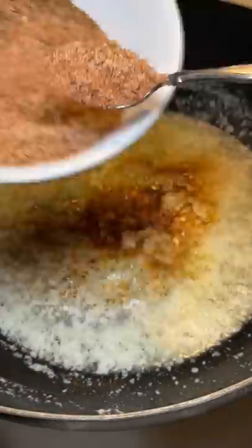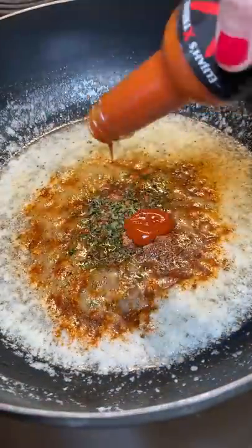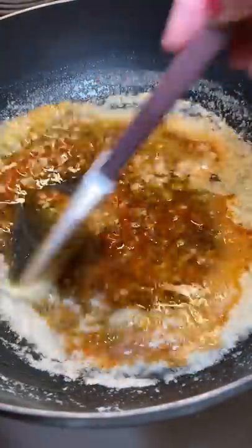And two spoonfuls of homemade Cajun seasoning since I don't have Old Bay seasoning. Then I added some dried parsley, and because I could, I added Elijah's ghost pepper hot sauce.